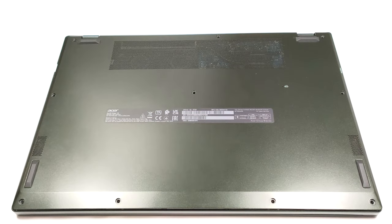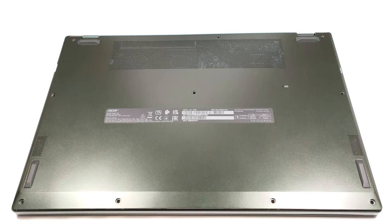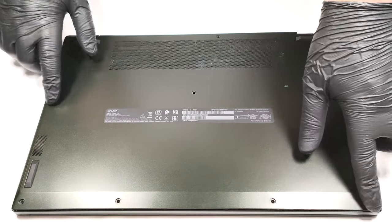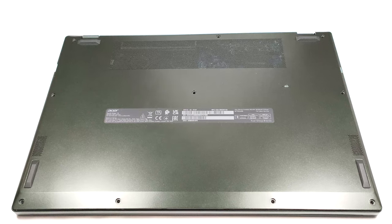Hello, this is Nick from Laptop Media and today we will show you how to open the Acer Swift Edge SFE16-43. For removing the bottom plate you have to undo a total of 10 Torx head screws. Then you can pry the bottom panel with a plastic tool. The best starting point is one of the two zones beneath the hinges.